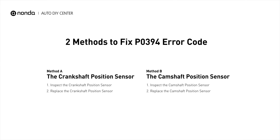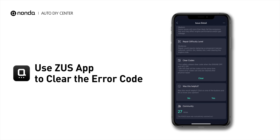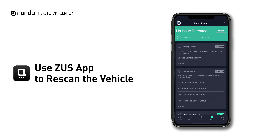So here are two of the most practical solutions to fix the PO394 error code. After the repair, you can now use the Zeus app to clear the error code, and tap the Rescan button one more time to make sure everything is fine with your vehicle. We'll see you next time.